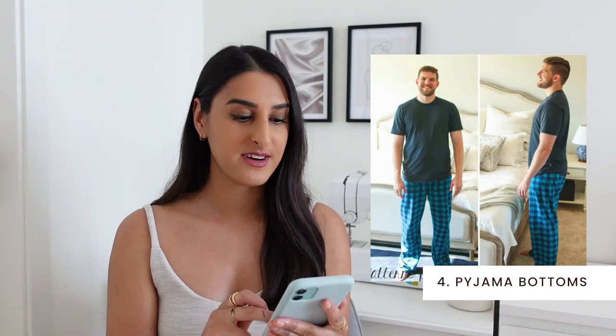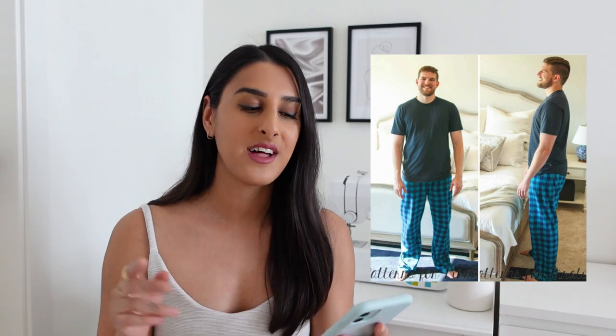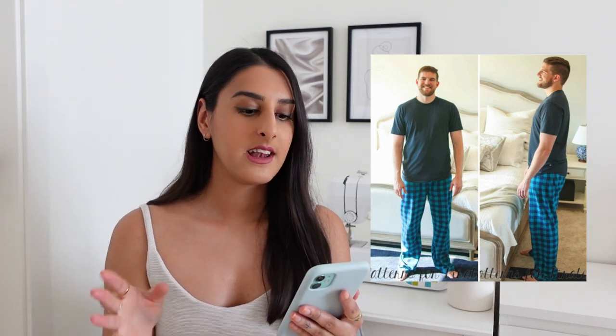The next pattern is these pyjama bottoms by Patterns for Pirates, and it's again another unisex pattern. It feels like a very beginner friendly make — it has no side seams and an elasticated waist so it literally just slips on. I love how in the example they've used a plaid fabric and I was thinking you could use the shirt pattern I just shared and make a little pyjama set in a comfy fabric. In the right fabric and shade this could look super stylish.